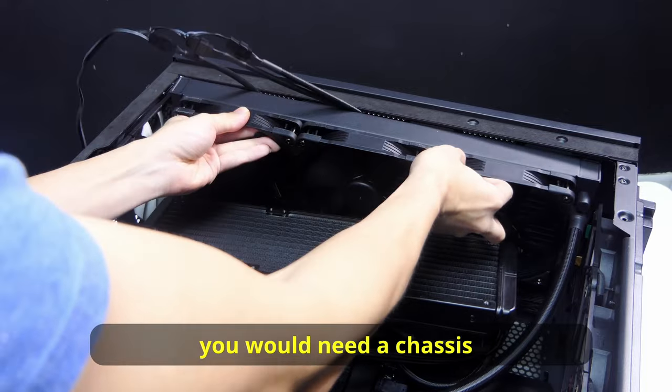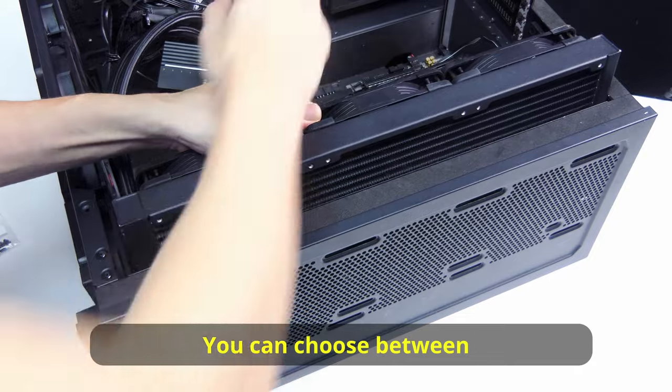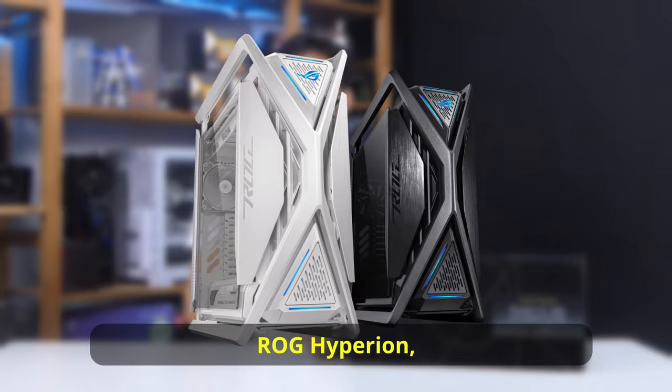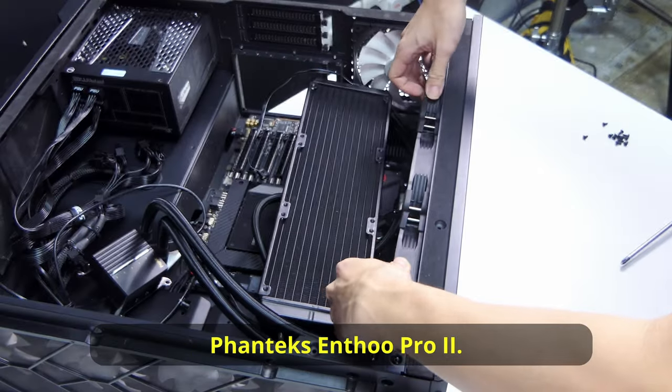Do take note — you will need a chassis that can mount a 420mm radiator. You can choose between the Phanteks P500A, Corsair 7000D, Lian Li Lancool 3, ROG Hyperion, Machify 2 XL, and the widely used Phanteks NV2 Pro.